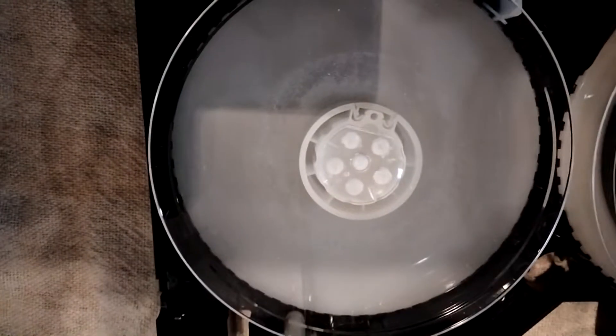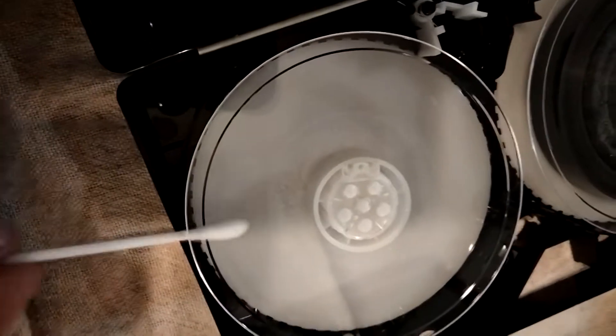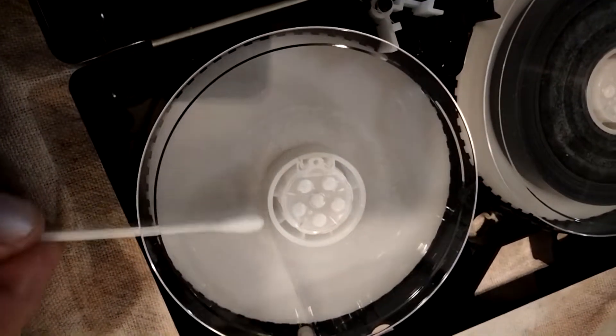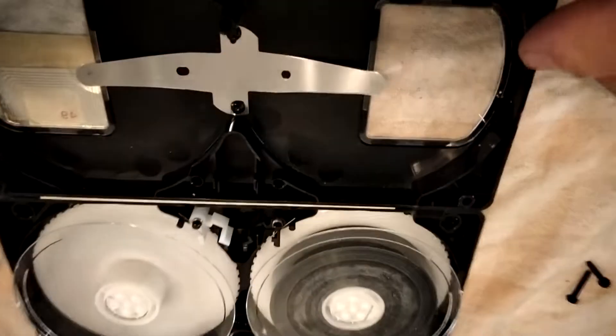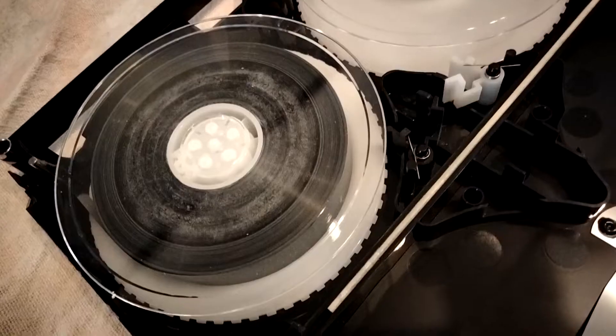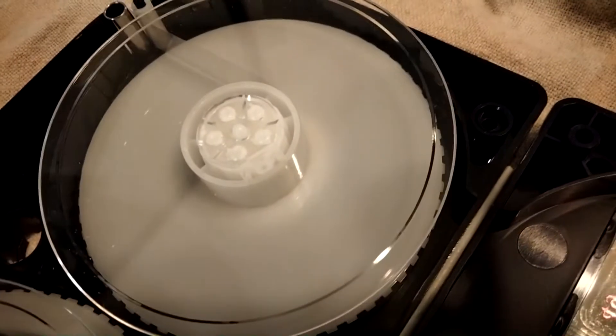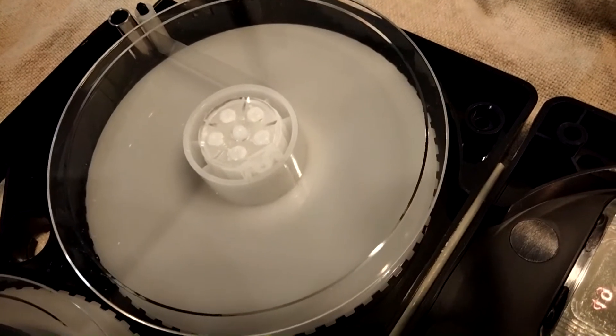Now the cassette's opened up, we're going to clean this window here. As you can see, there's a lot of residue on the inside of that glass, and we're going to clean that off. I've folded the case back over itself to prevent damaging the spine. Compared to before, it's now absolutely spotless. All I used was tissues and alcohol, and some cotton buds.